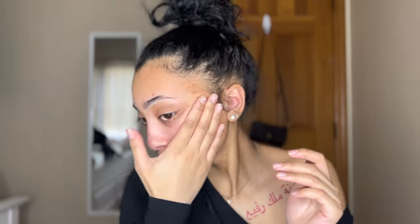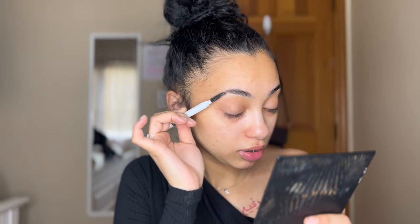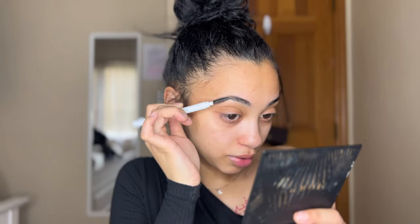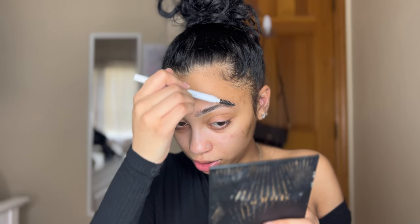Just massaging it in until you basically don't feel it anymore. And we're gonna start with our brows. I'm gonna go in with my E.L.F. Instant Lift Brow Pencil in the shade Deep Brown. First I'm gonna take the spoolie side and brush your eyebrows to kinda build your base for when it's time to fill them in. So brush them all up, make sure they're not all stacked upon each other.